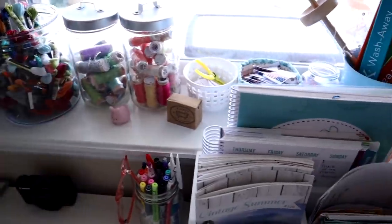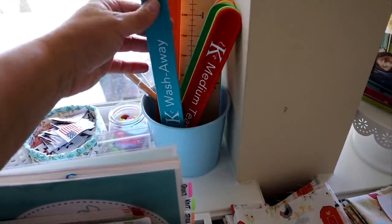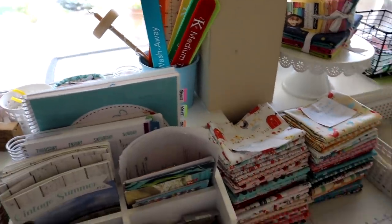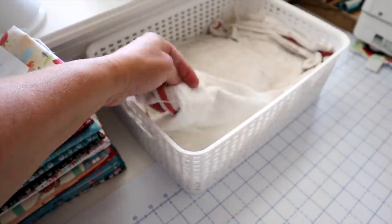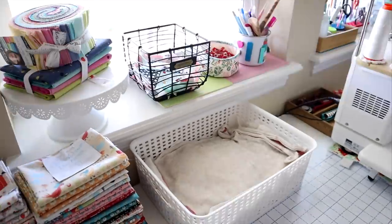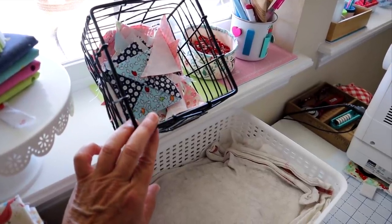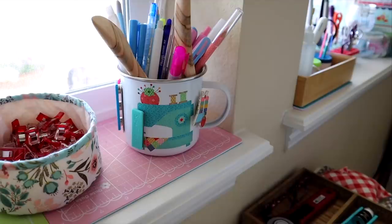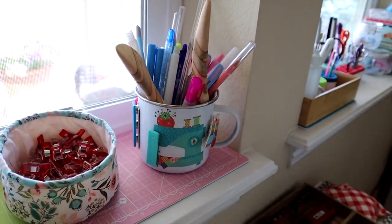Up here on my windowsill I have all of my flosses and my labels. These are Kimberbell — they're kind of like slap bracelets meant to be used around interfacing and things like that. I've also got some poppy cotton fabric here. This is my white scrap bin — I had to put a towel in it because Jax will not stay out of this basket. There's also a cute little bin of orphan blocks from other projects, some wonder clips, and a Lori Holt Riley Blake metal mug holding my pens, pencils, and point turners.